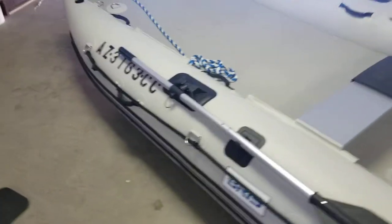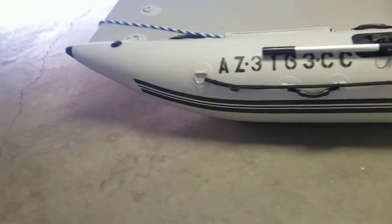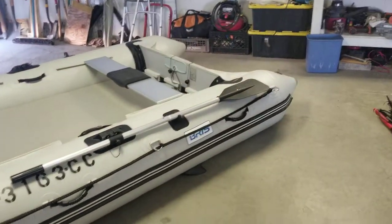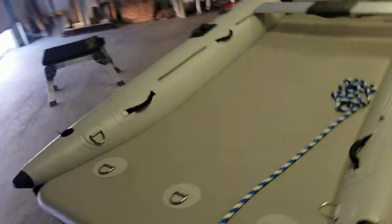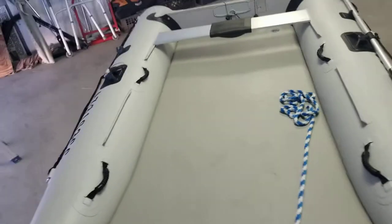Anyways, this is Das Bristnis. Check it out. It's a kind of an interesting little boat — it's a catamaran, obviously. The floor is inflatable. Look at that. It's like a paddleboard.